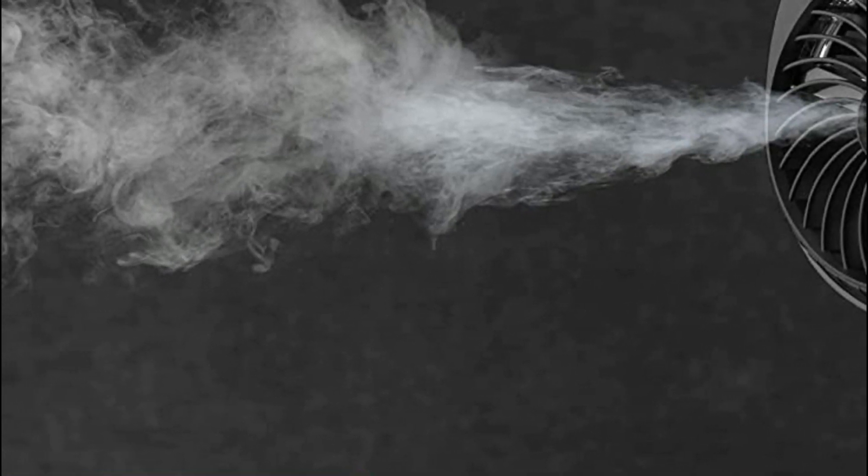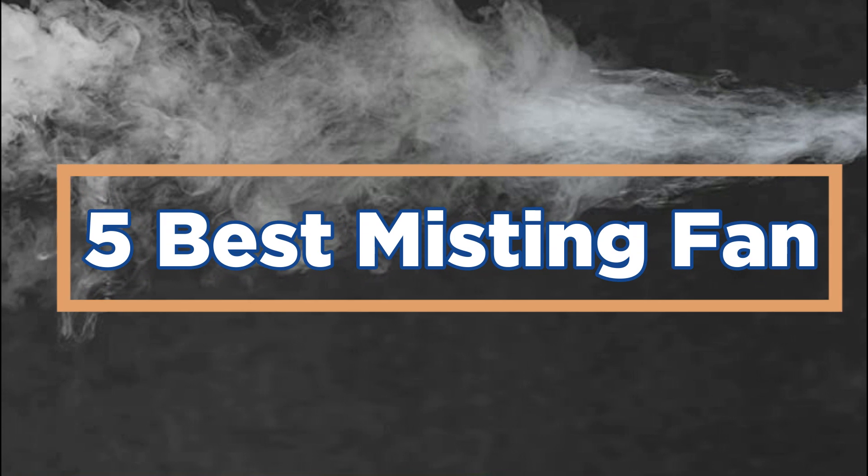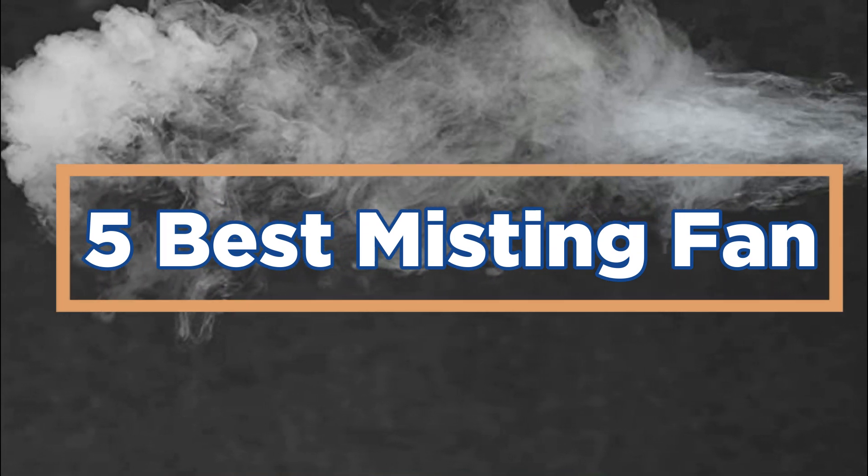In today's video, we will show you the top 5 best misting fans. So, let's get started.